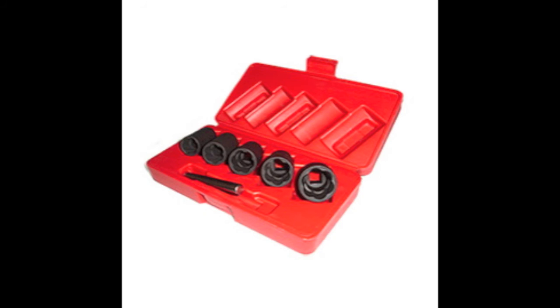It's a must-have kit. If you're dealing with wheel locks, you must have one of these, because we do not want you to use our lug ripper tools. Thank you.